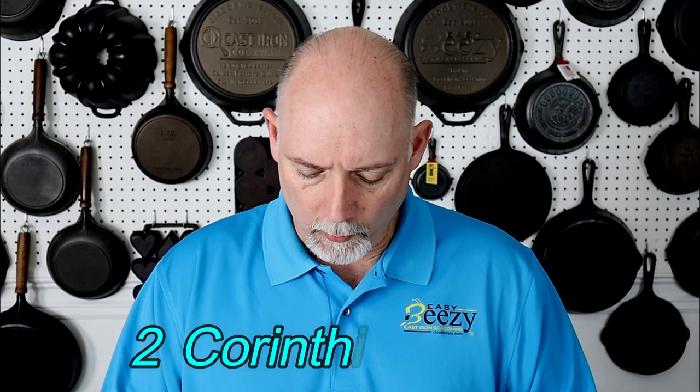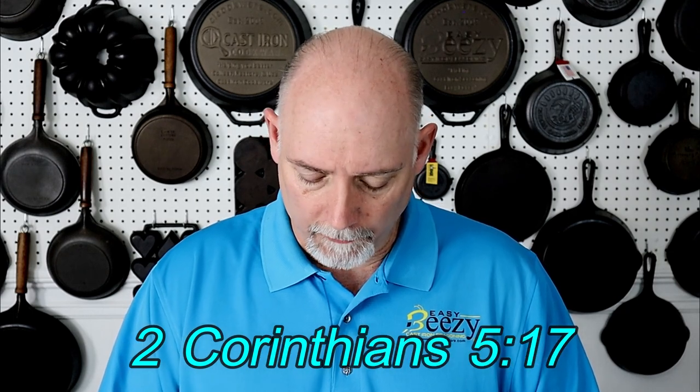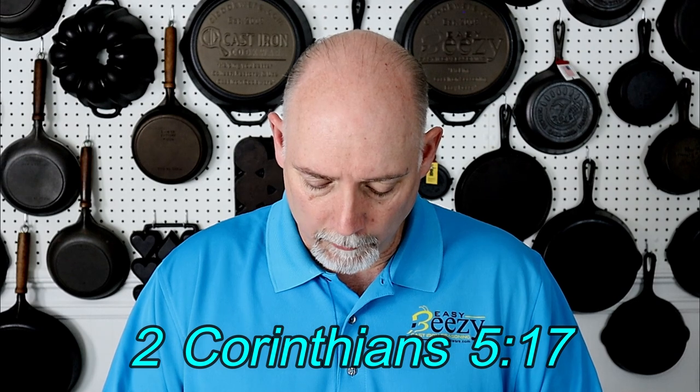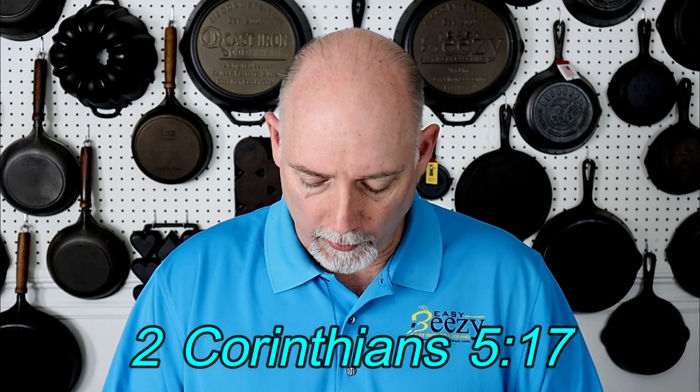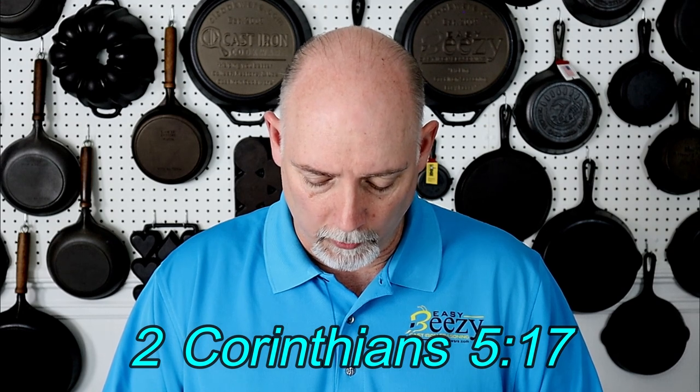I hope you've enjoyed this video and found some information that will help you set up your electrolysis tank. Please don't forget to subscribe, hit the notification bell, and I promise I'll keep more videos coming. Thank you for watching Cast Iron Cookwire. Before you go, in 2 Corinthians 5:17 it says, 'Therefore if any man be in Christ, he is a new creature. Old things are passed away; behold, all things are become new.' Share the word and be a blessing. See you soon.